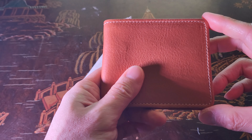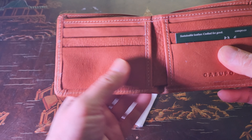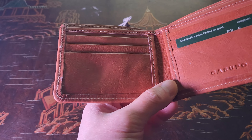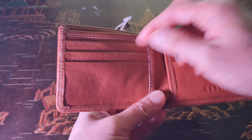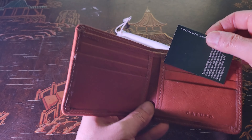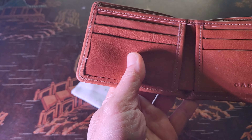When you unfold it, it's a bifold wallet. You have a total of nine pockets — six internal pockets for credit cards, two hidden internal pockets, along with a long bill fold pocket.